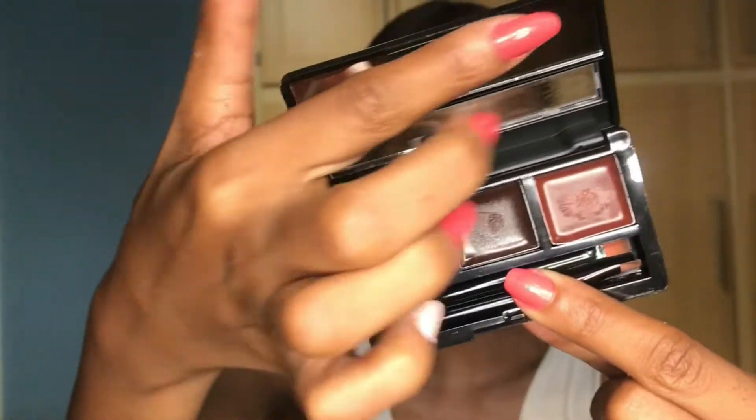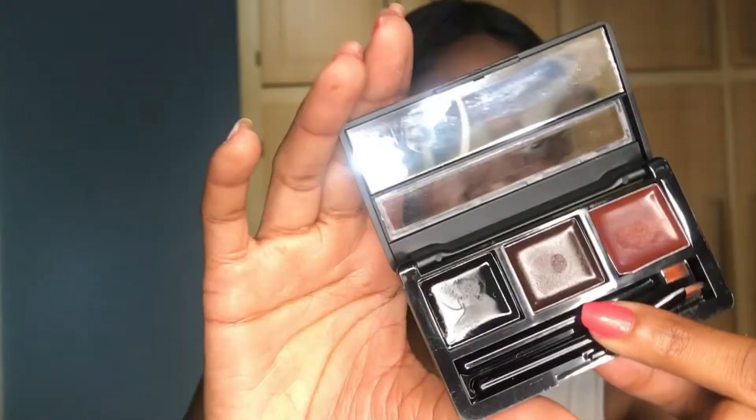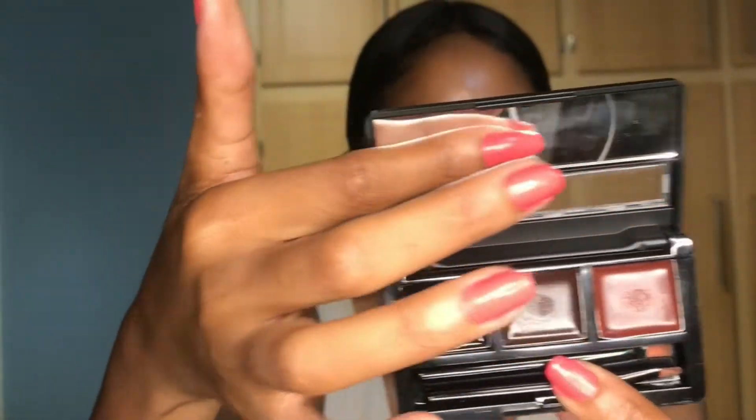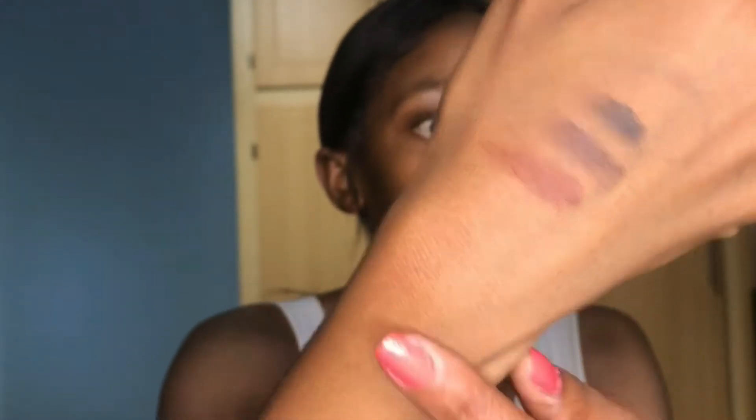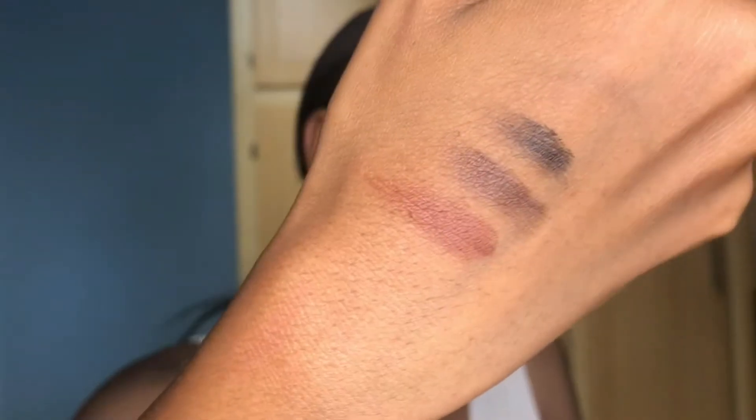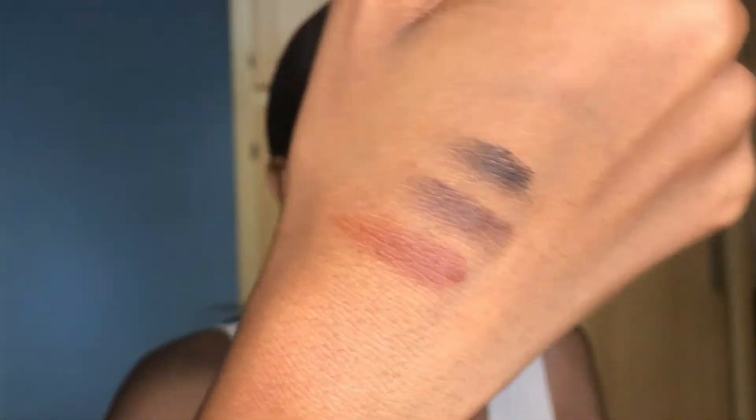It has a tiny mirror - you can see the reflection right there - and those are the three colors. So this is the brown, this is the chocolate, and this is the black, and this is from just one pickup so they seem pigmented. They have this tacky feeling so I feel like if they have this type of feeling it's not gonna be easy for you to get them wiped off. Let me try and wipe them off now.